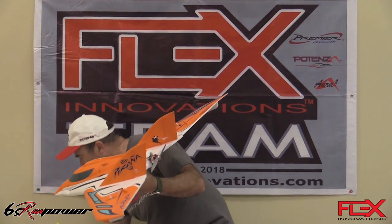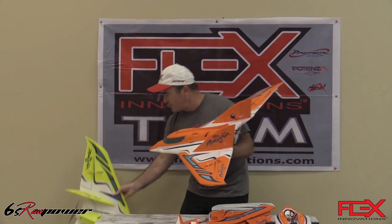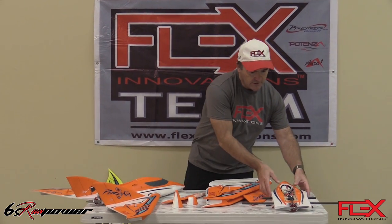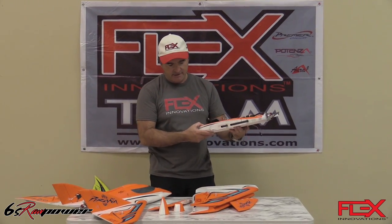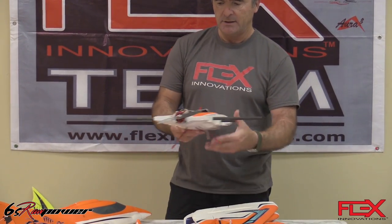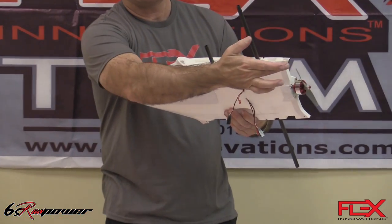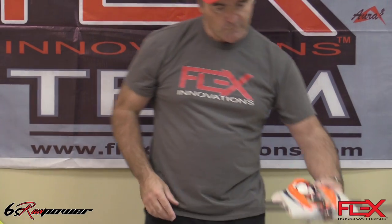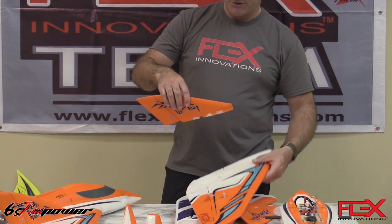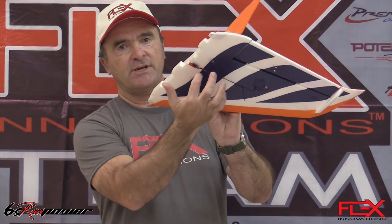I also want to show you the other color choice we have — you can see the yellow and the orange. Let me show you how it comes out of the box. Basically, you see a fuselage like this, and the wings are a two-piece wing with a wing tube, one in the rear and one in the front. It's supported by two screws per panel, then the vertical fin with servo comes all ready to go. Mount it like this and then the two screws at the bottom.